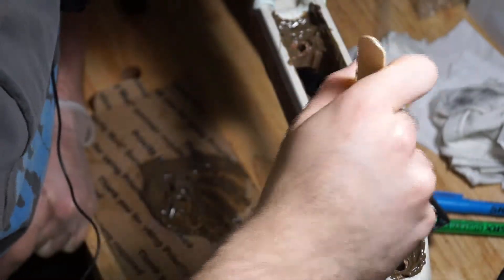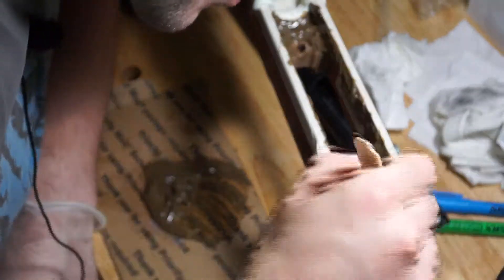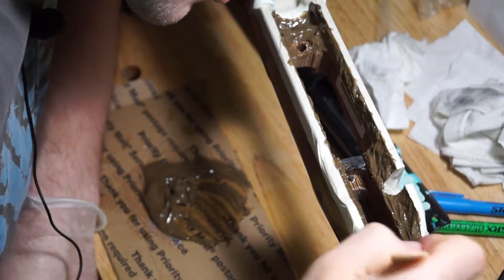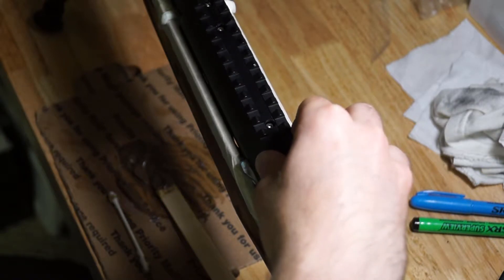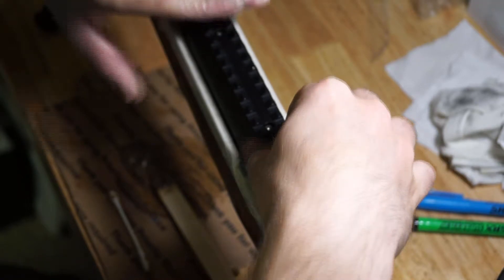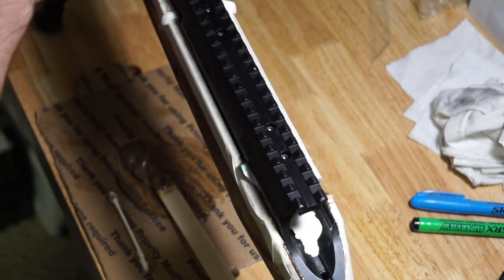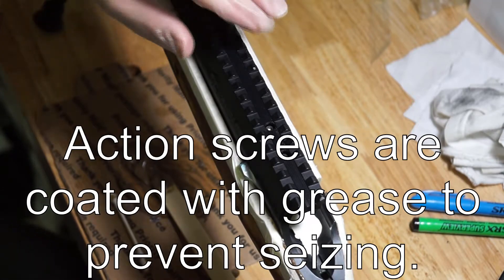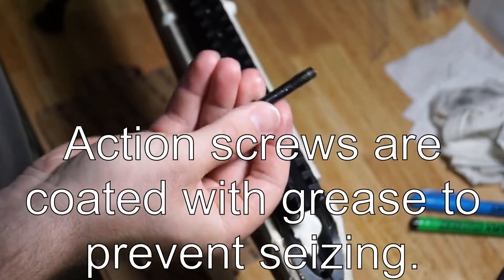We set the barreled action down into the stock — this is where you want to be extremely careful. Make sure you get everything lined up and pushed to the rear, because due to the nature of recoil you want everything set up toward the rear. Then line up your screw holes; we used the action screws to snug everything up and hold it together, but don't torque them down. Then leave it for somewhere between 12 and 24 hours.